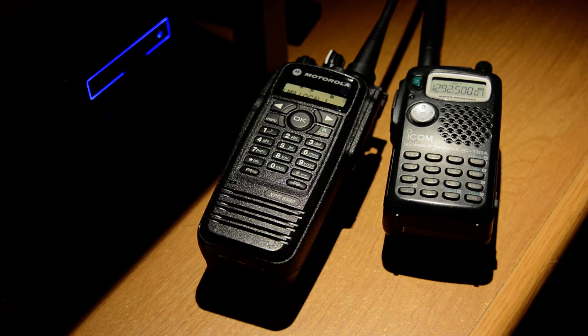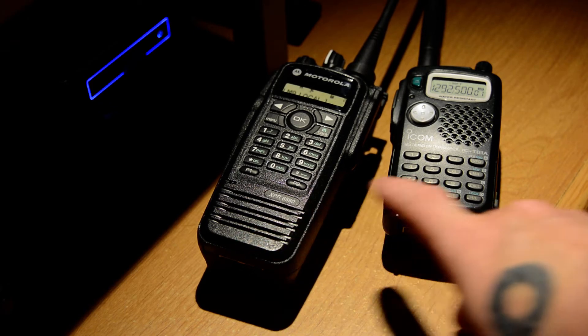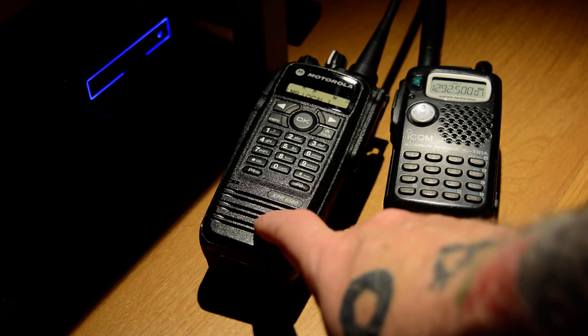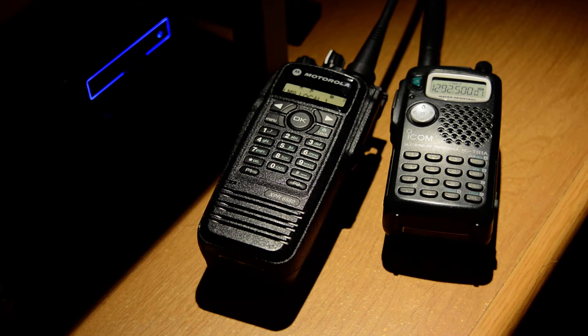But two other bands that I have really been interested in lately and trying to do more with are 900 MHz and 1.2 GHz, or 1200 MHz — the 33 cm band and the 23 cm band. These two bands just don't get enough use.